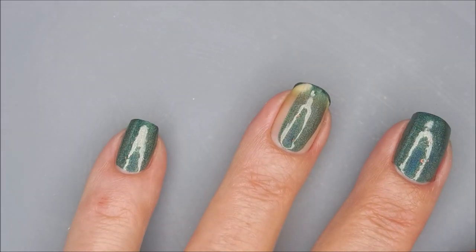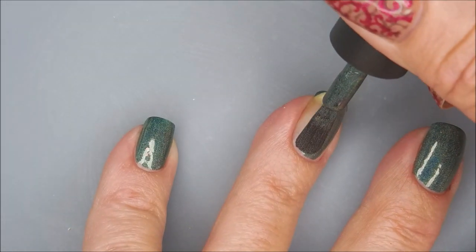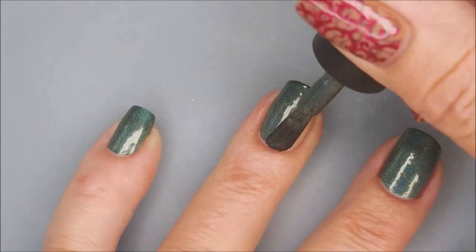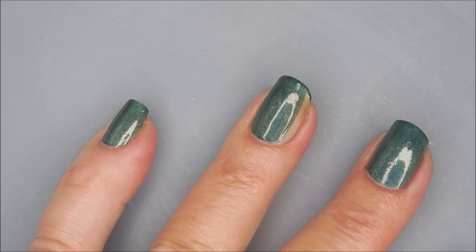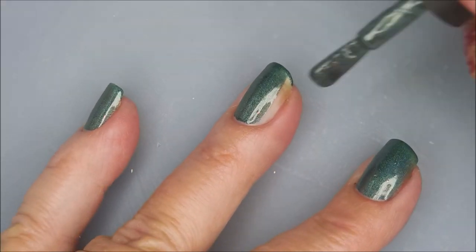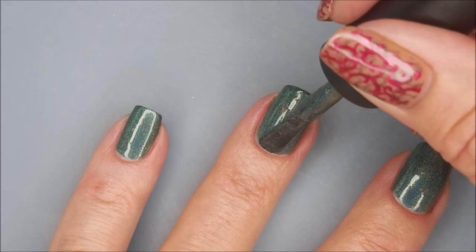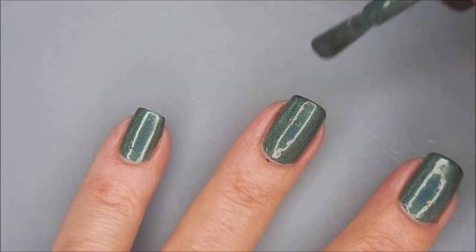It is a dark evergreen linear holo with red to green ghost flakes in it. Gorgeous. Very, very nice. Beautiful formula. Love the brush — the brush snob has spoken. She loves the brush.